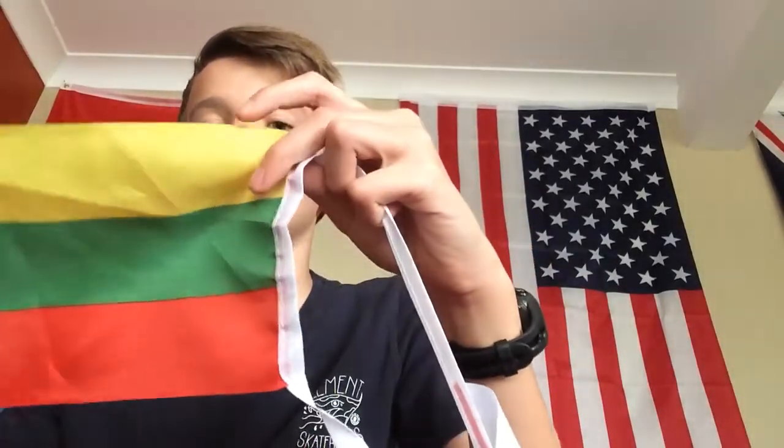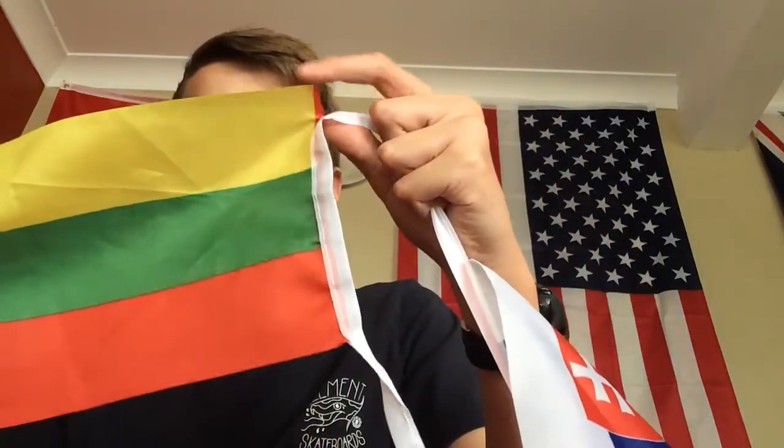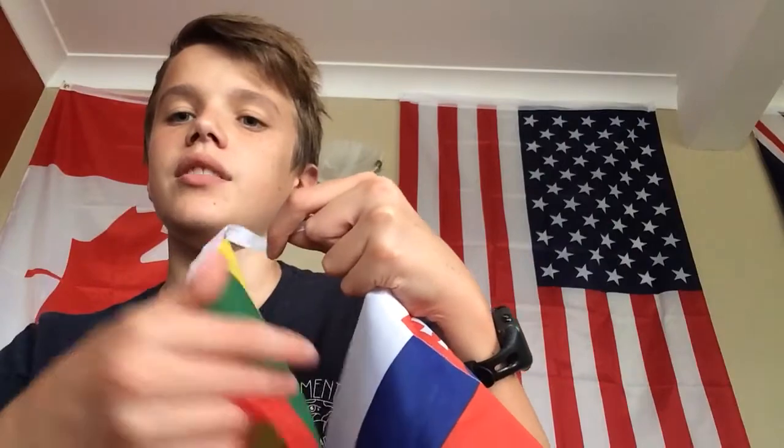The flag has been used in two different periods. The first one was 1918 to 1940, and then the Soviet Union took over, and the second period was 1991 to now.